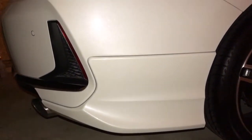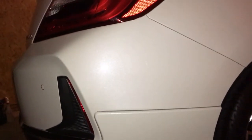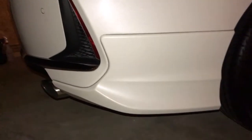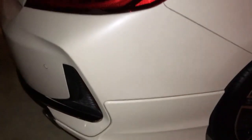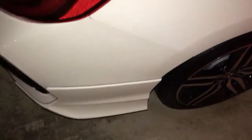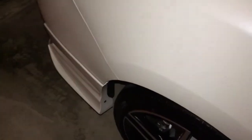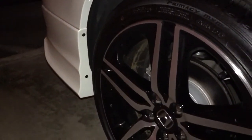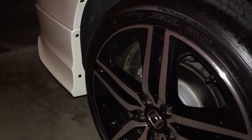That white orchard pearl is just shining — you can see the flakes of the pearl in the paint. It's going to shine even more when she gets the ceramic applied. Looks great next to the 19-inch wheels.